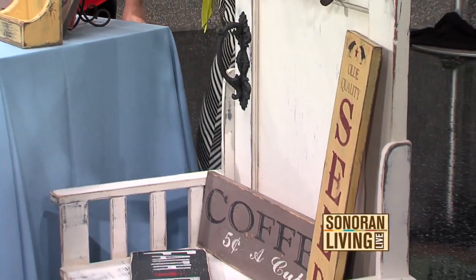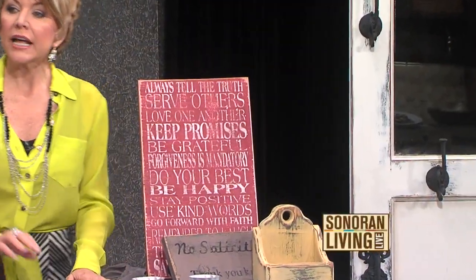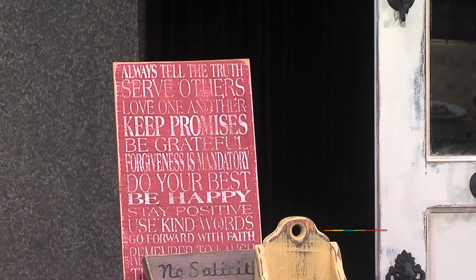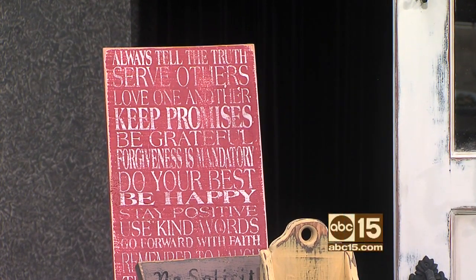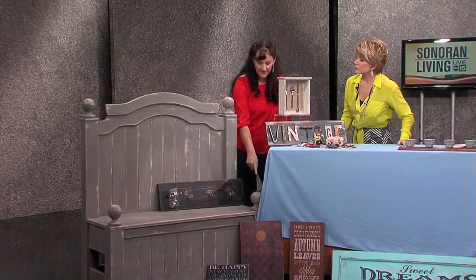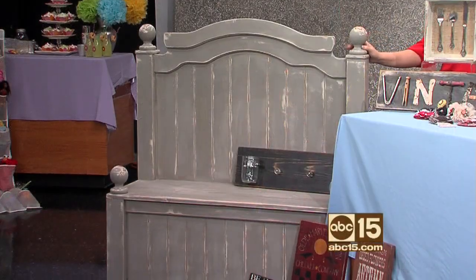Some of these items that you repurpose over here — did you actually put all the stenciling on here? We paint, my husband paints it all and then I kind of fancy it up, add to it. And then over here, this was a headboard and a footboard? Yep, exactly — headboard, footboard, and then we use the rails even for the side pieces and make it into an entry bench.